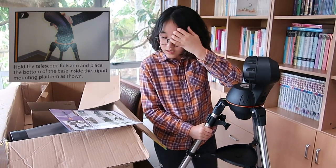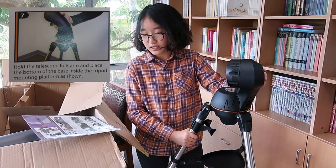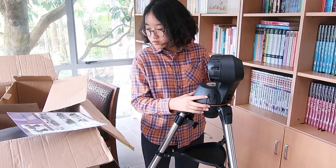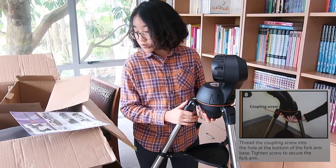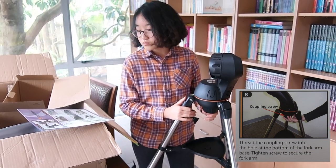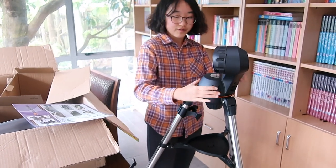Step seven: hold the telescope fork arm and place the bottom of the base inside the tripod mounting platform as shown. I think they've already done that for you — it's all set. Step eight: thread the locking screw into the hole at the bottom of the fork arm base. Tighten the screw to secure the fork arm — you have to tighten this so that it doesn't move around.